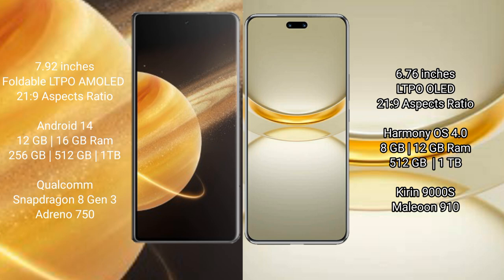Honor Magic V3 also has 5GB and 12GB RAM with 1TB internal storage options, featuring a Qualcomm Snapdragon 8 Gen 3 processor and GPU Adreno 750. Huawei Nova 12 Ultra comes with 8GB and 12GB RAM with 256GB and 512GB internal storage, featuring the Kirin 9000H processor and GPU 910.